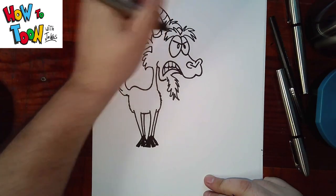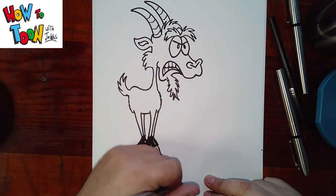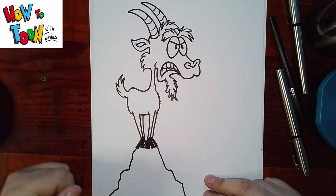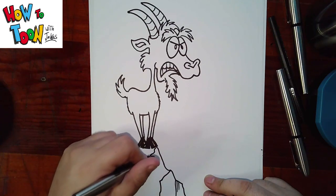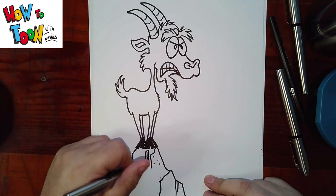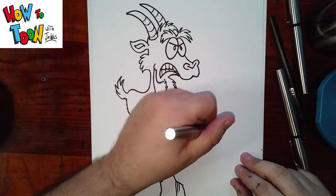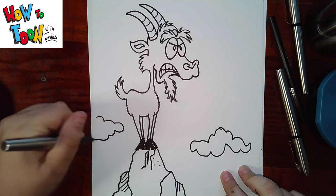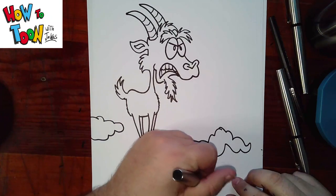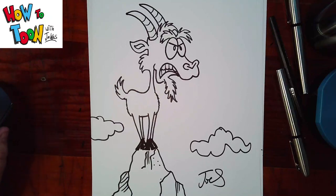And I just add a little bit more of a curl to the top of the hair there that I missed. I'm going to have them standing on top of some rocks, and add a little bit of depth and texture to the rocks. And to show he's high up, we can add some clouds. Sign your name, take pride in your work. There's your goat. Be sure to check out all the other videos here at How To Tune, and be sure to like and subscribe.